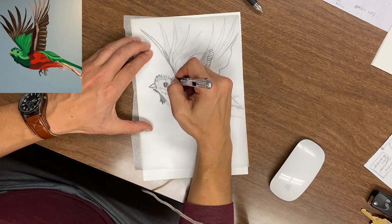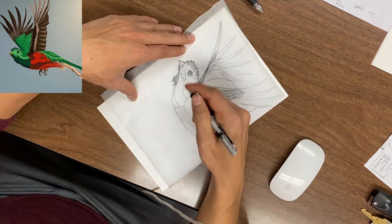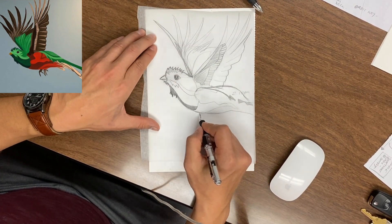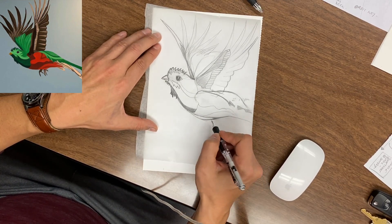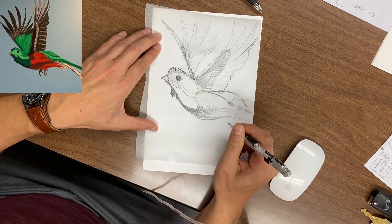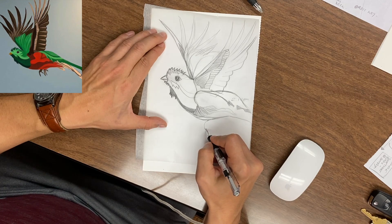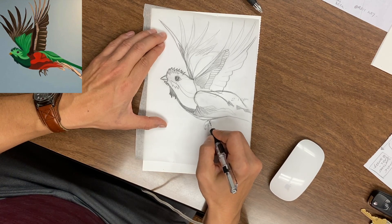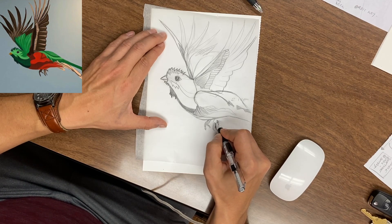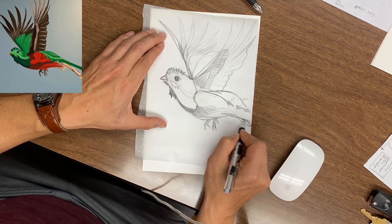I start to throw in some lights by erasing and some darks by pressing down on the pencil a bit heavier. At this point I'm leaving the wings alone and focusing more on the body. I tried to vibe out on some music in the background and just kind of focus in on the reference that I'm using. There isn't really a time limit — sometimes these come out on the first try.